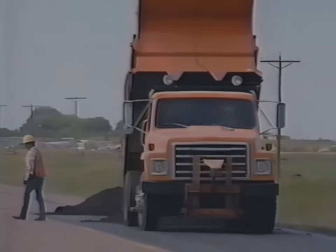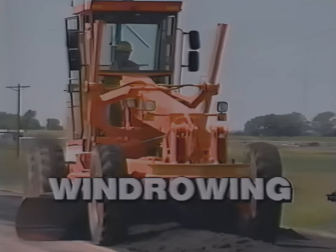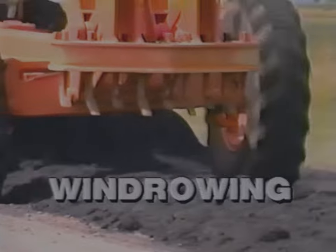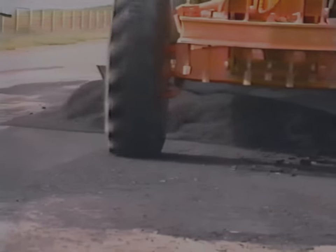Pre-mix is then spread or dumped from the dump truck, extending a foot or two beyond the tack coat to ensure having enough material. Dumping should start from the end where blading will begin. A straight, even windrow is essential to laying a good patch. The blade operator works the windrow from both directions, always bringing it to the starting and ending points of the patch. Windrowing to the center of the patch eliminates the chance of losing material off the shoulder.